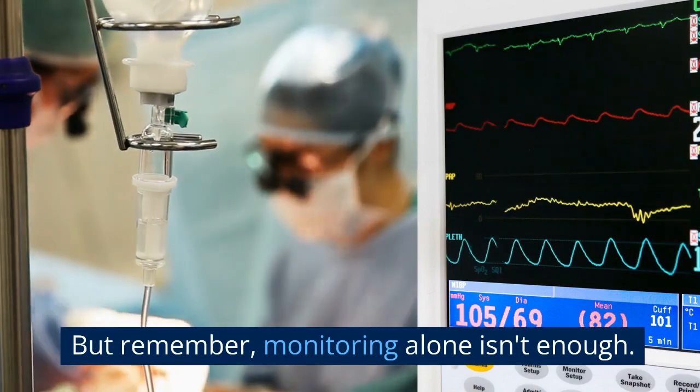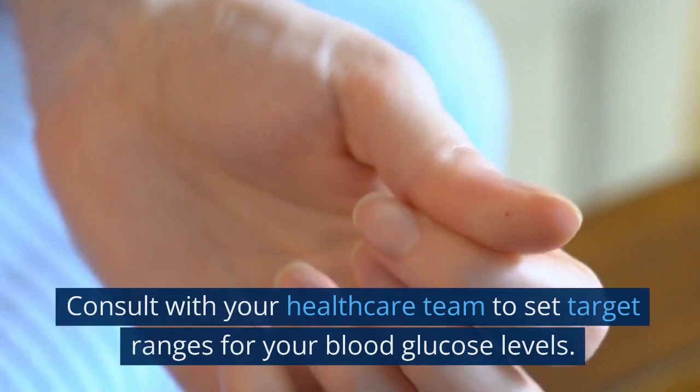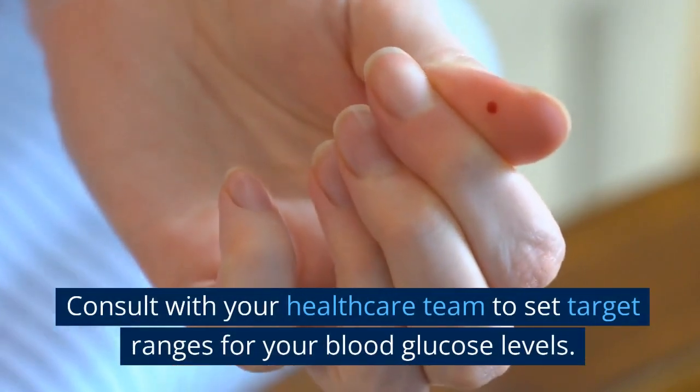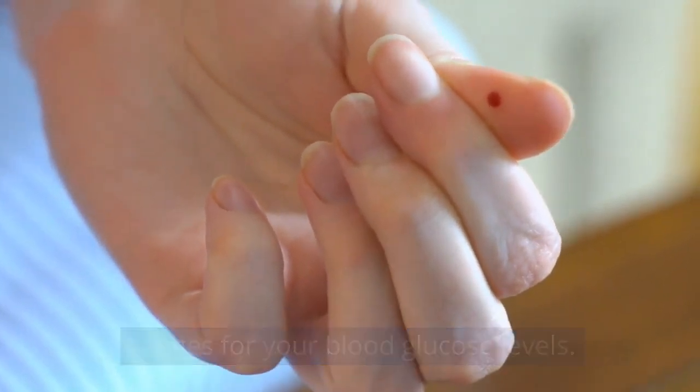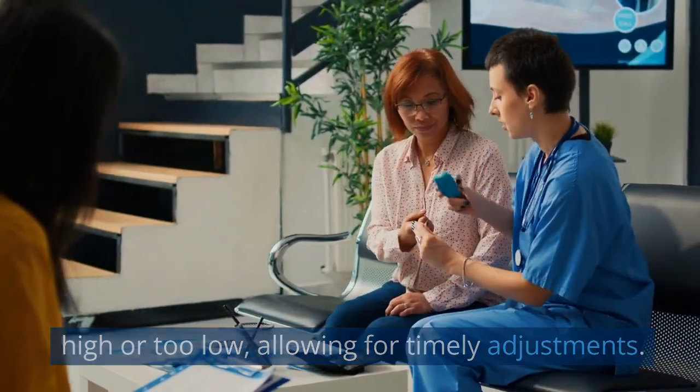But remember, monitoring alone isn't enough. It's essential to understand what your readings mean. Consult with your healthcare team to set target ranges for your blood glucose levels. This will help you know when your levels are too high or too low, allowing for timely adjustments.